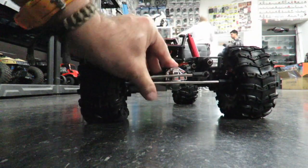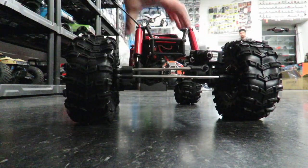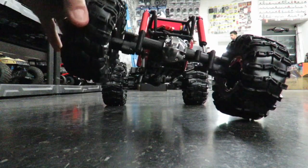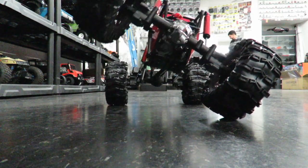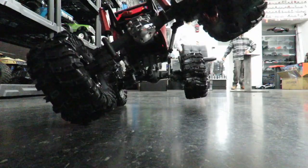The travel on this thing is just huge — probably coming up on about seven inches per side. Simply awesome level of travel. Let's quickly check out the rear travel — undoubtedly pretty much the same as the front. Yep, we've got about seven, maybe even coming up on eight inches. Simply awesome travel on this baby.